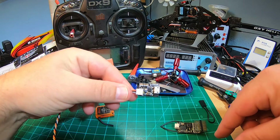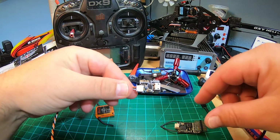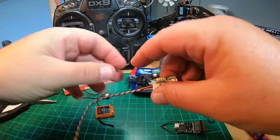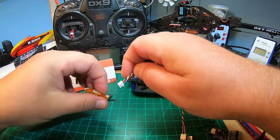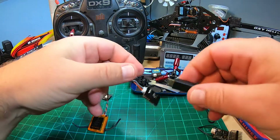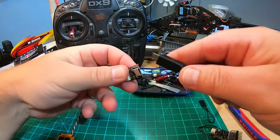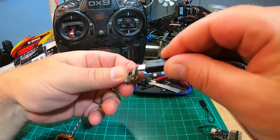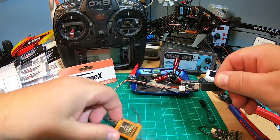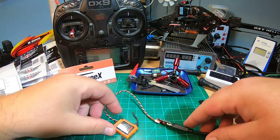At least if you want to bind a DSMX satellite - simply plug this into your satellite receiver and plug the 5 volt micro USB in, and you see the satellite receiver is in bind mode.